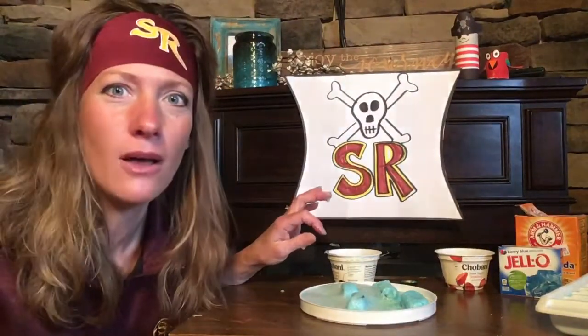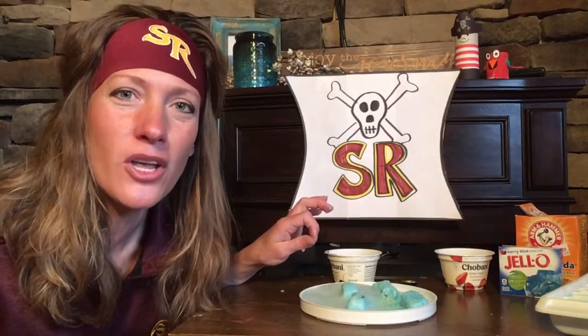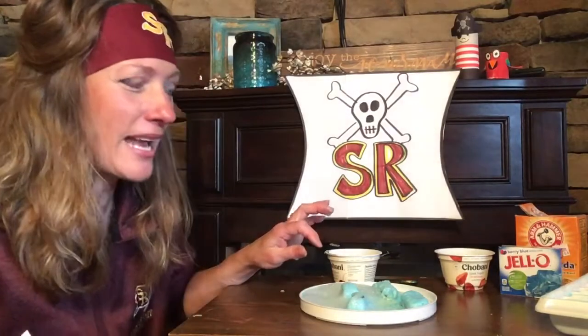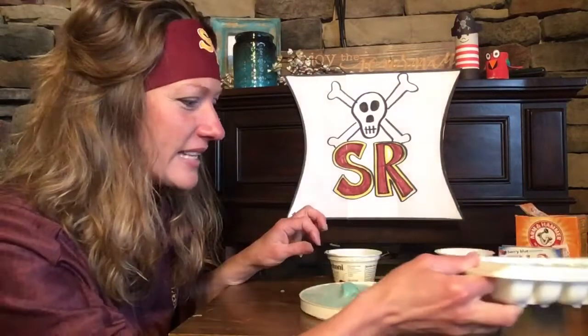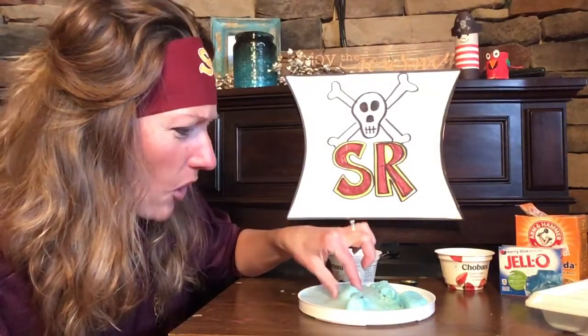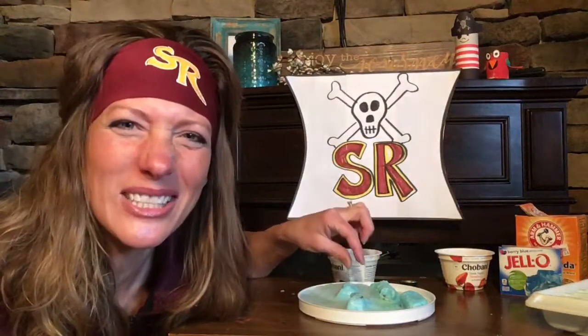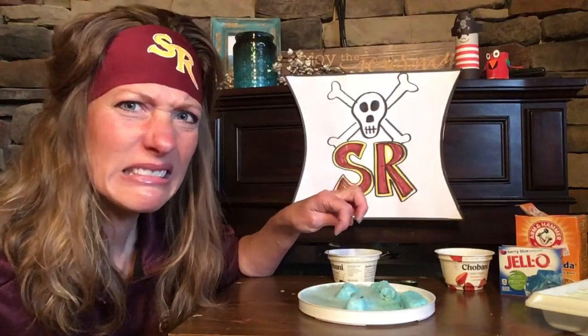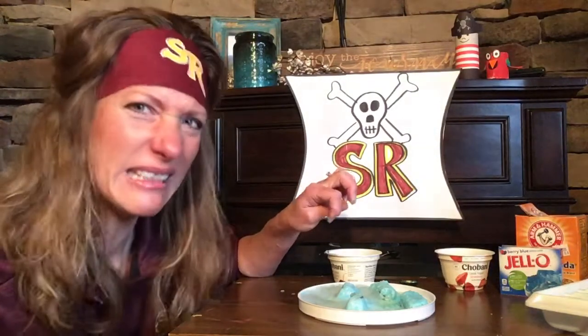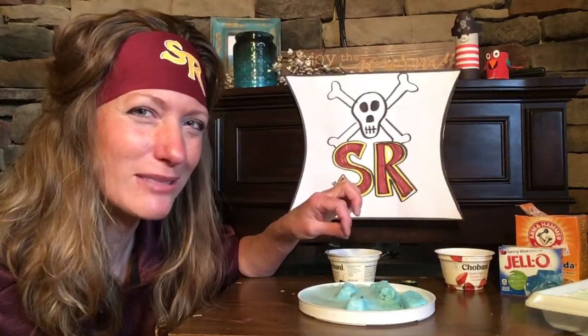If mom or dad help you with this activity, maybe they could hide some things in the treasure chest that you don't know about, or maybe you could hide some things in there for your brother or sister. Make sure you ask mom or dad before you hide it. You can hide things in this little mixture, freeze them in the freezer, and then the next day you can take them out and pour some vinegar over them and they will dissolve and you can find the hidden treasure inside. It smells really good too — because of that jello powder. You wouldn't want to eat these though, because that vinegar would not taste very good. These are just for finding some hidden treasures.